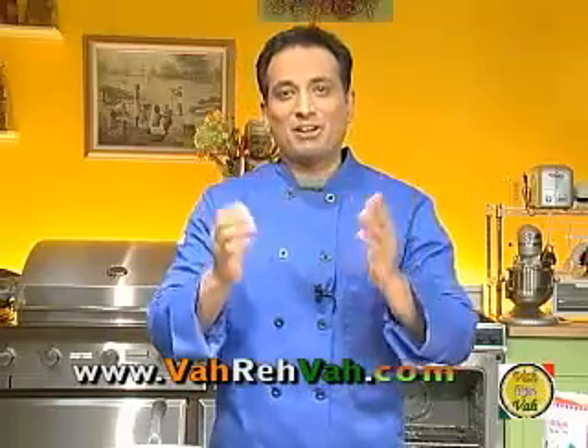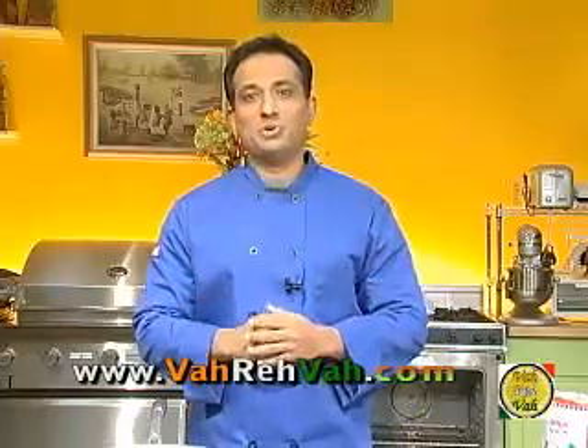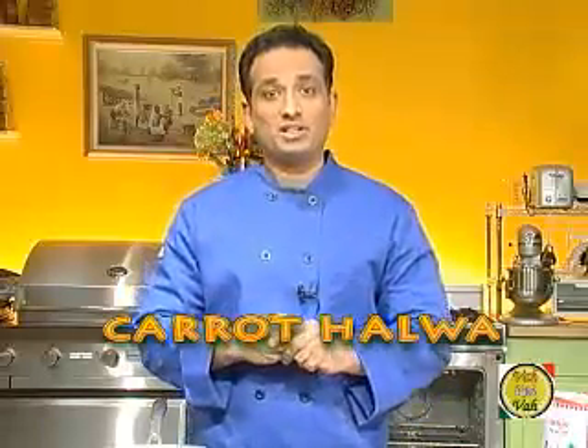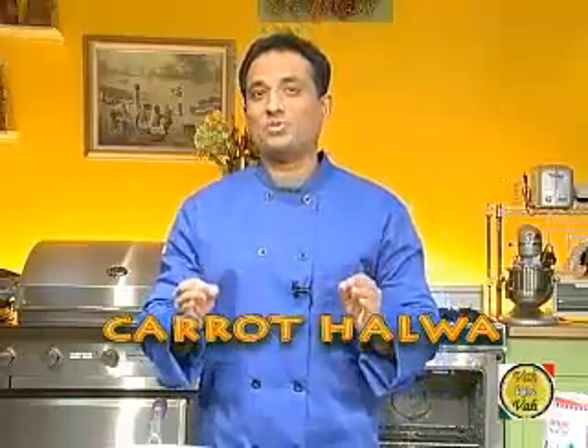Hello, namaste, salaam walekum, sat sri kaal — welcome back to another session with your VahChef at Vahrehvah.com. Today I want to spend some time with you on this great Indian dessert that has some awesome sweet tones and is so very well loved by Indian audiences. The moment you say carrot halwa, you see the smile light up on people's faces.